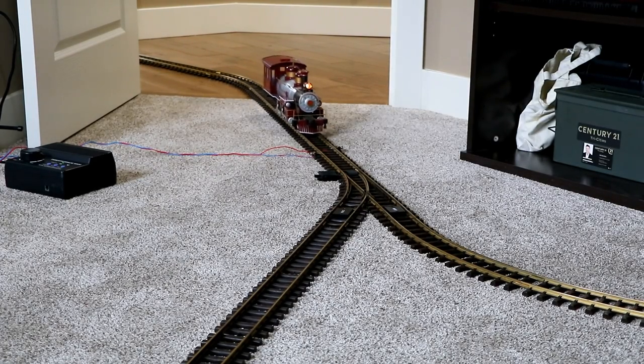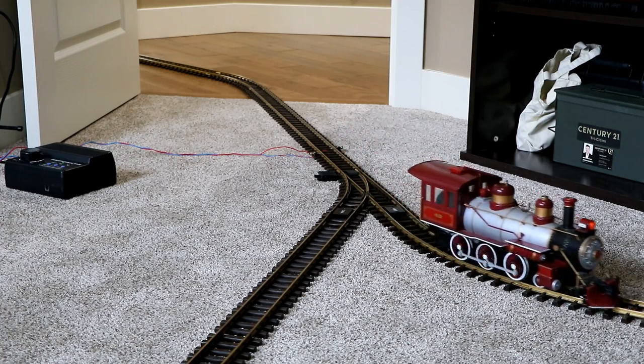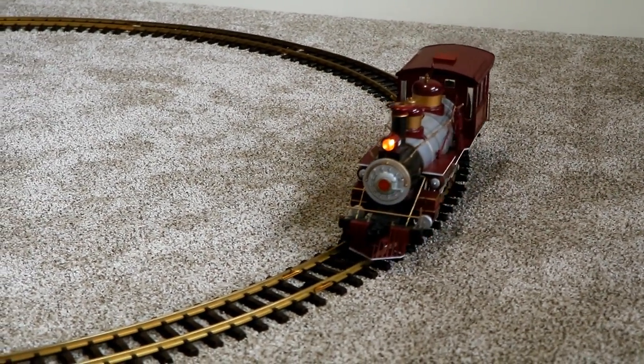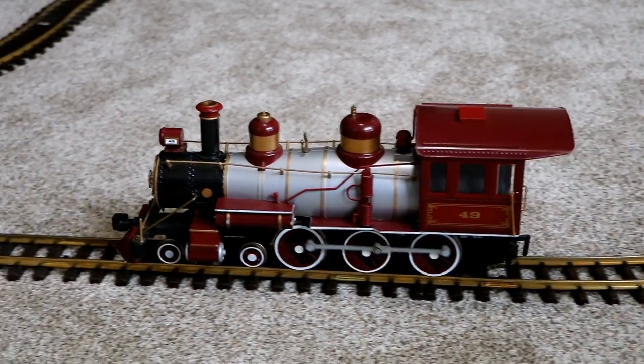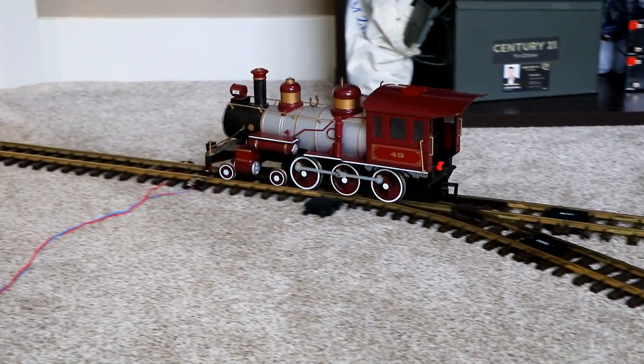In today's video, I'll show you how to make a reversing loop — an interesting feature that you can build into a model train layout to take a train which had been traveling in one direction and turn it around so that it now travels back in the opposite direction.